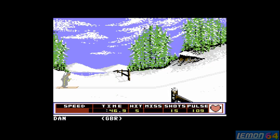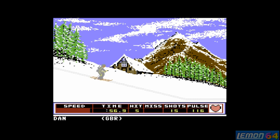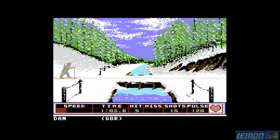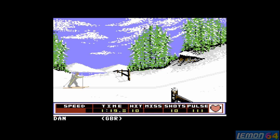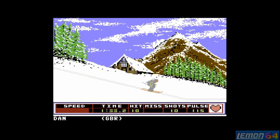In the biathlon, you ski to a location, shoot at targets, then ski to the next one — repeating three or four times before crossing a finish line for your final time. Pull down on downslopes to gain speed and carry momentum up the other sides. You'll need to pull forward and back on the controller to cock your gun, then press fire over the target.